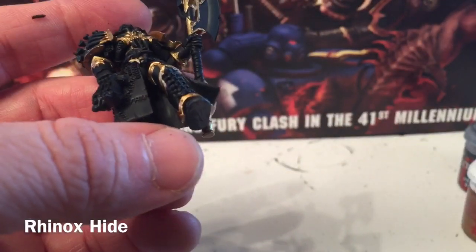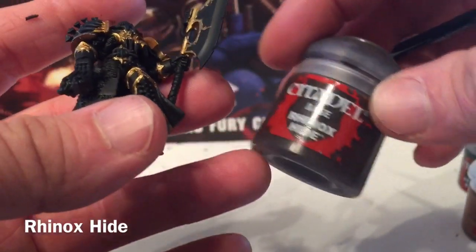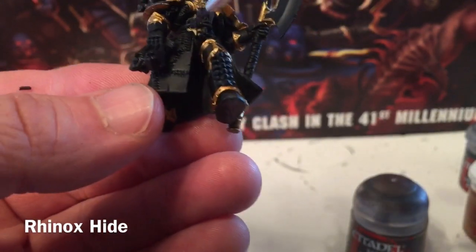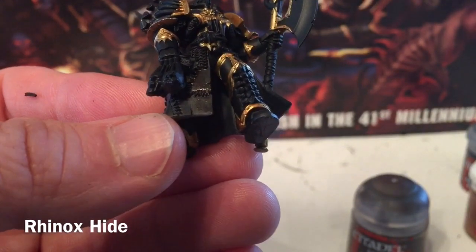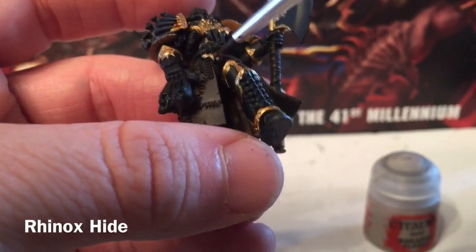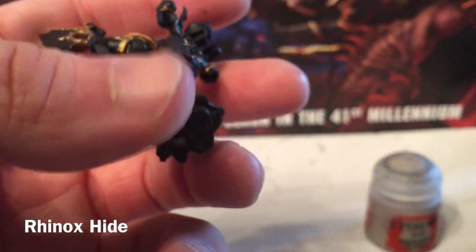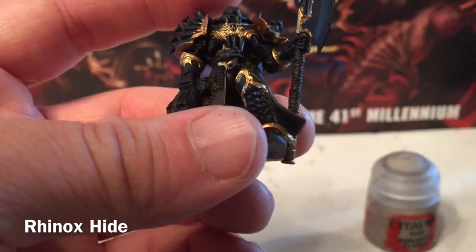Our next color is to do all the leather cloaks and the leather hood. We're going to do that with Rhinox Hide because it's leather, and hide is how we base coat leather. With our detail brush we'll go over the cloak. After finishing the Rhinox Hide Brown — we did the cloak, the hood, the handle of the axe, the holster on the back, and the hair on the first head he's holding. We also did the belt, which is part of the cloak. Those are done and we'll move on to the next color.